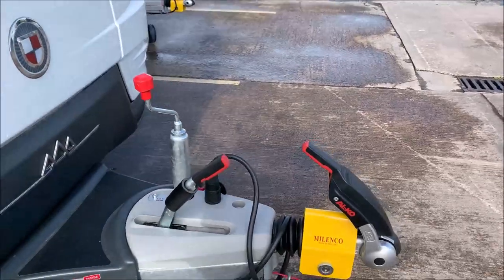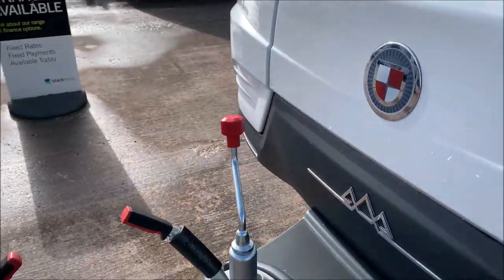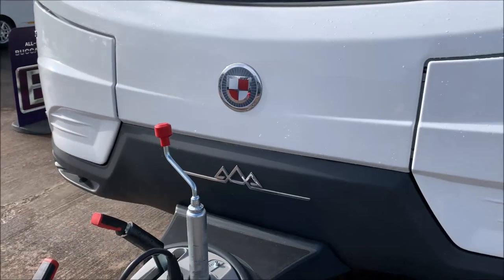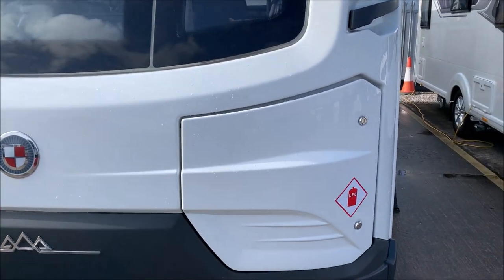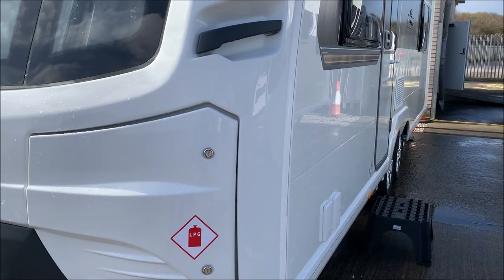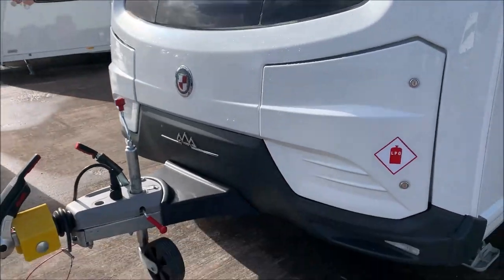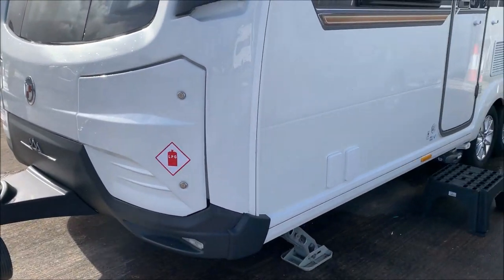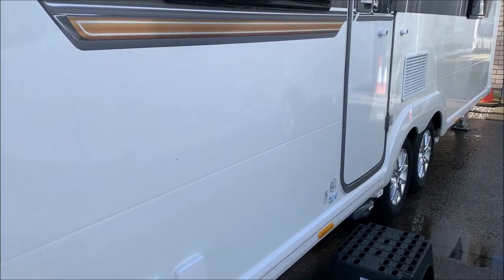The caravan runs on the Alko chassis. It has the Alko ATC — Alko Trailer Control. Basically there's a sensor underneath the chassis, so if the caravan does start to go out of shape or starts to sway, it will dab the brakes on to stabilise it. Generally the only time you should notice it is going over a speed hump, where the caravan might feel a little heavy for a couple of seconds — just showing the system is working.